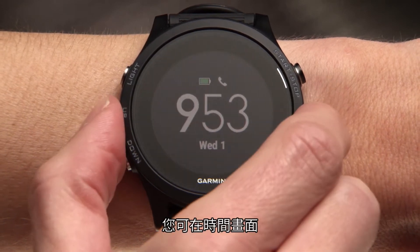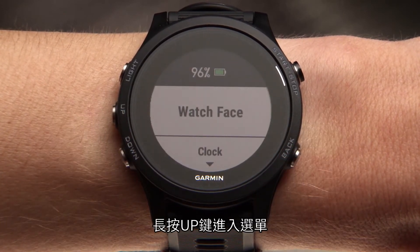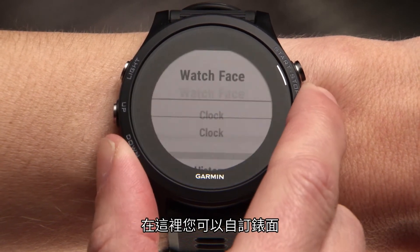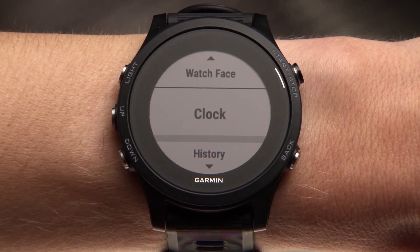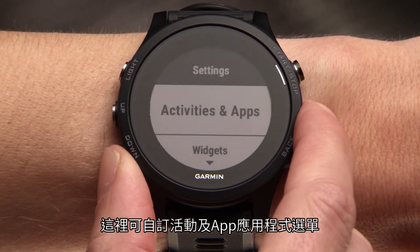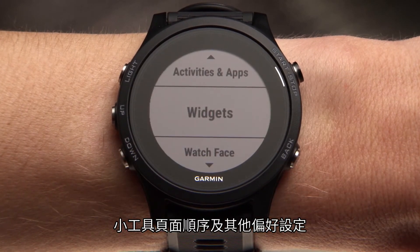You can also hold the up key to access the menu right from the time of day screen. Here, you can customize your watch face, access alarms and other settings. By scrolling down to settings, you can customize the activities and apps list, widget loop, and other preferences.